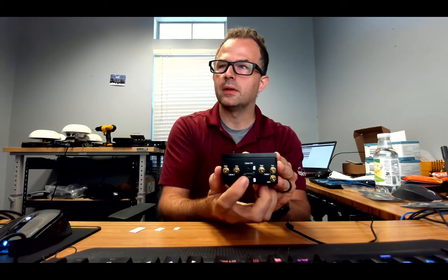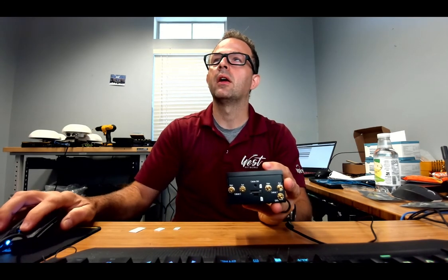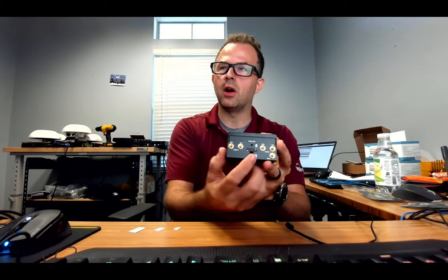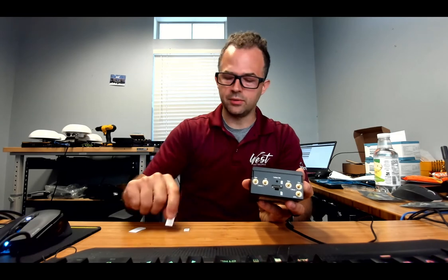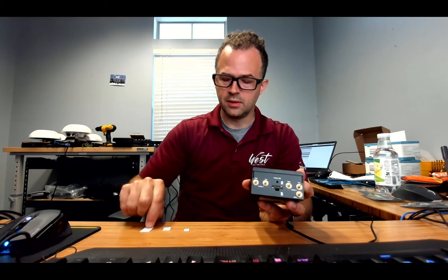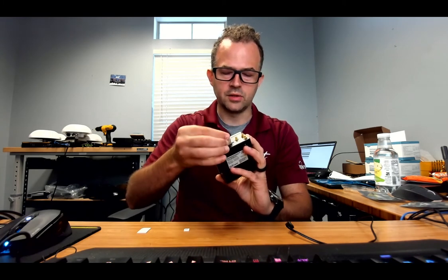The SIM cards are 3FF, or the micro SIM. The standard Peplink routers use standard SIM cards, or 2FF. The Speedfusion Engine uses the 3FF or micro adapter, so it's good to know that's what you want to use here. You have the 4FF nanos, the 3FF micros, and then the 2FF standards. This router uses the micro SIM and it just slides right in.